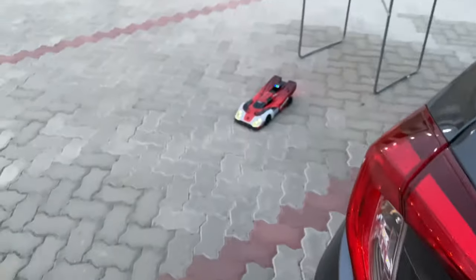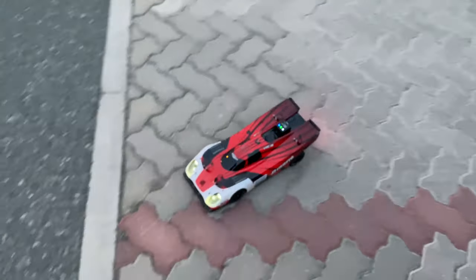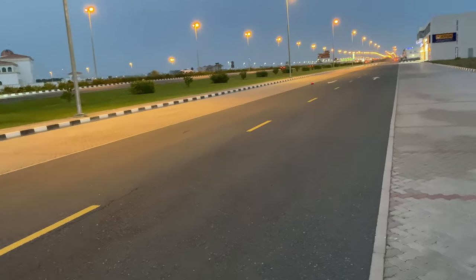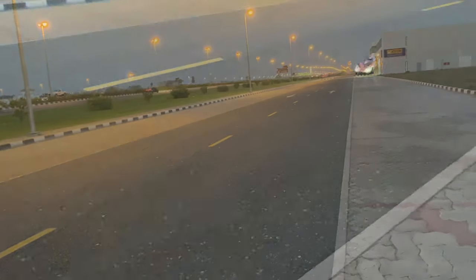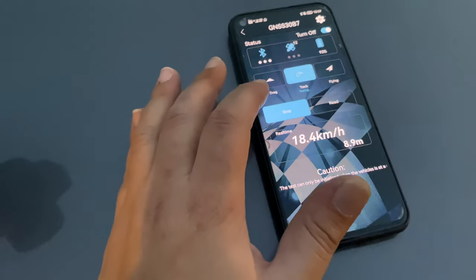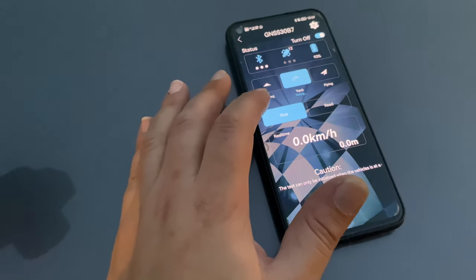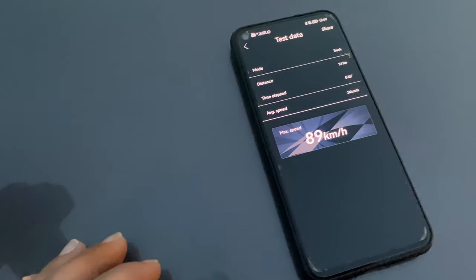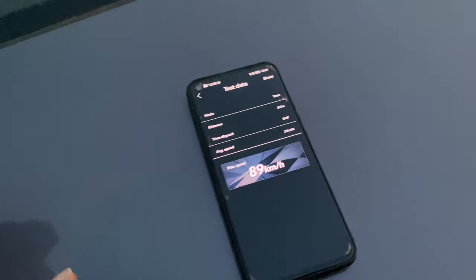All right, let's go! Let's go — how much was that? Stop. Read: 89 kilometers per hour. That's the average — I need someone to catch my peak speed properly.